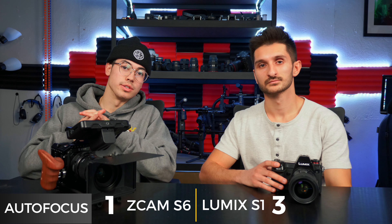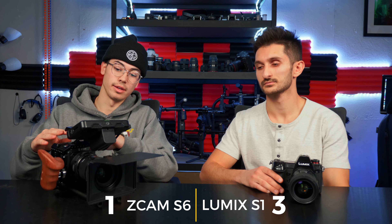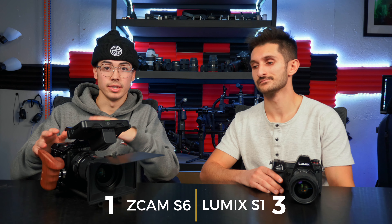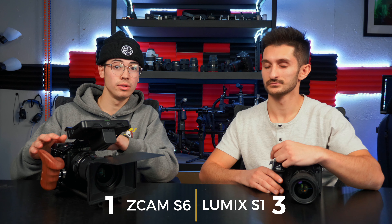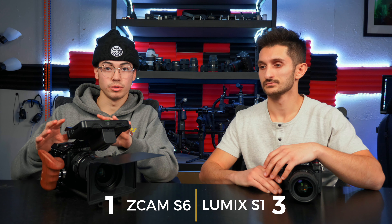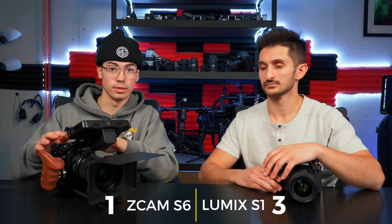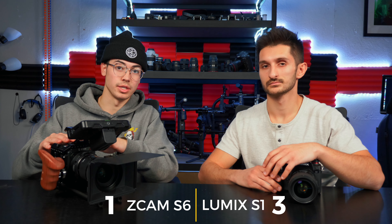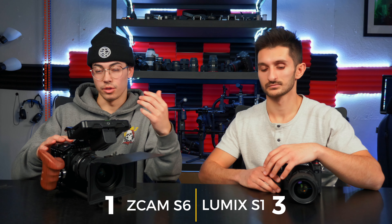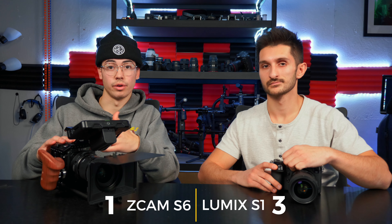Next up is autofocus. The Z Cam does have autofocus, but I'd recommend against using it — I've never used it on an actual set. The only use case I can see is for an interview where the subject isn't moving, or to grab your initial focus then switch back to manual, because the Z Cam hunts a lot. It's not the type of autofocus you'd want to use all the time, which is expected from a cinema camera where you're typically using manual focus or a dedicated focus puller.